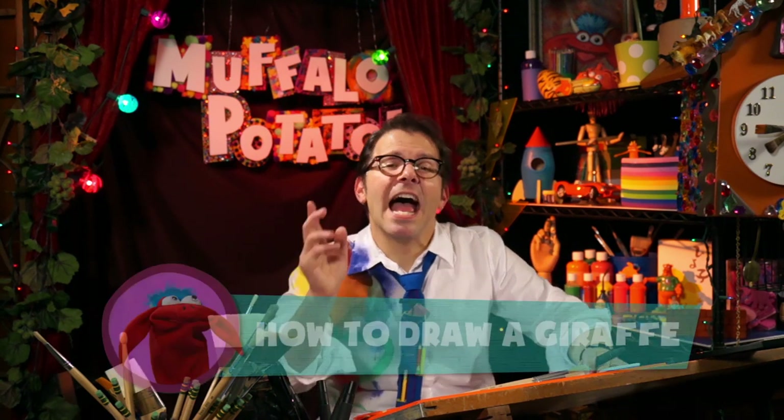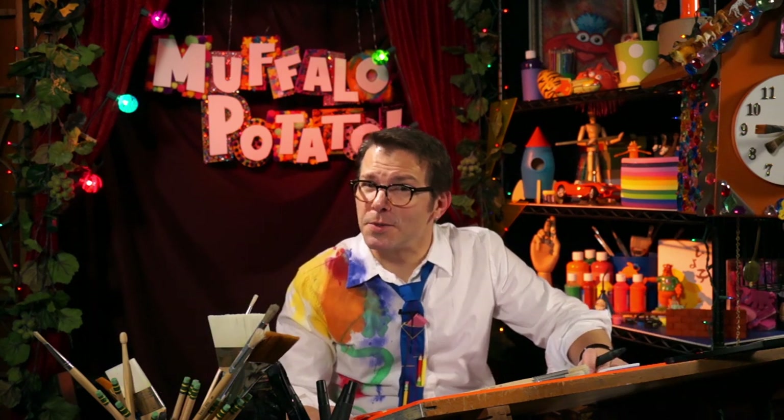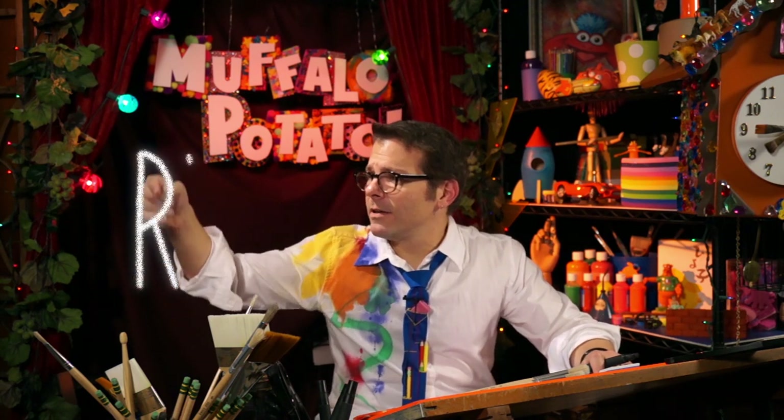Today on Muffalo Potato, I'm gonna teach you how to draw a giraffe. We're gonna do it the Muffalo Potato way, which means we only use numbers and letters. So you need a pen, you need a piece of paper, and you need to watch me. The first two letters we're gonna draw are R and W, nice and tall, like this. We're gonna put it at the bottom of the page, fairly big — watch me first.